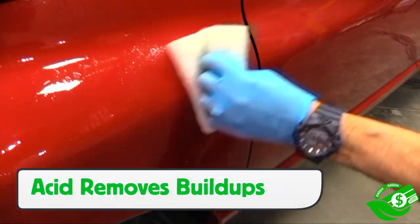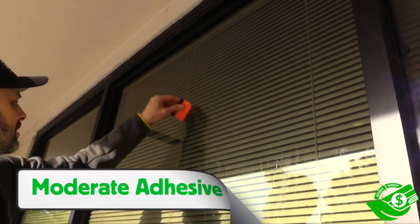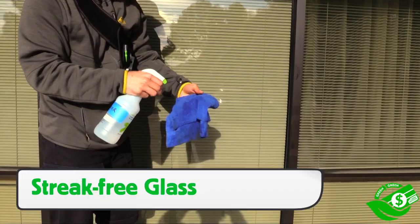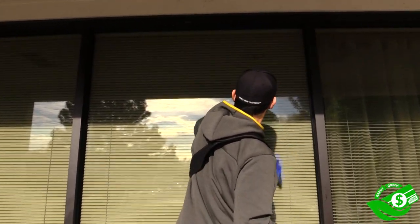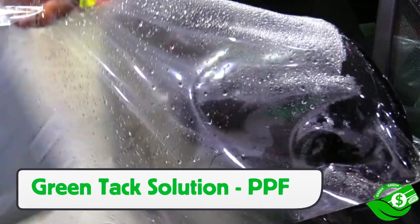With a pH of 2.4, the acid content helps remove mineral buildups quickly and, most importantly, without having to use toxic alternatives. White vinegar along with a scraper or sponge can effectively remove moderate adhesive residue left behind, and not only cleans the window well but dries streak-free for a professional finish. Another benefit is that it's a non-toxic option to use during PPF installs as a tack solution.